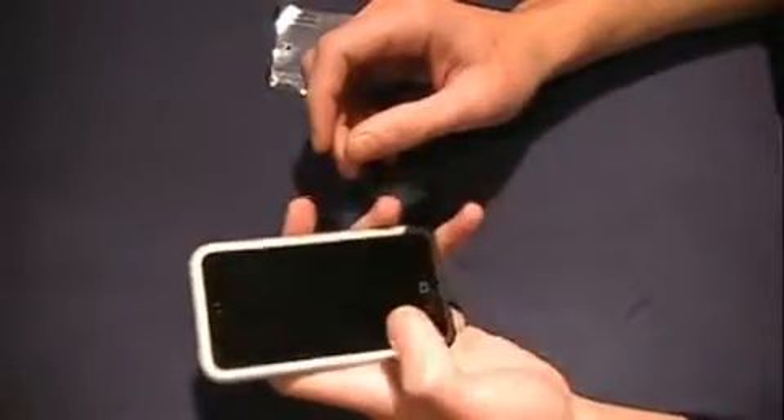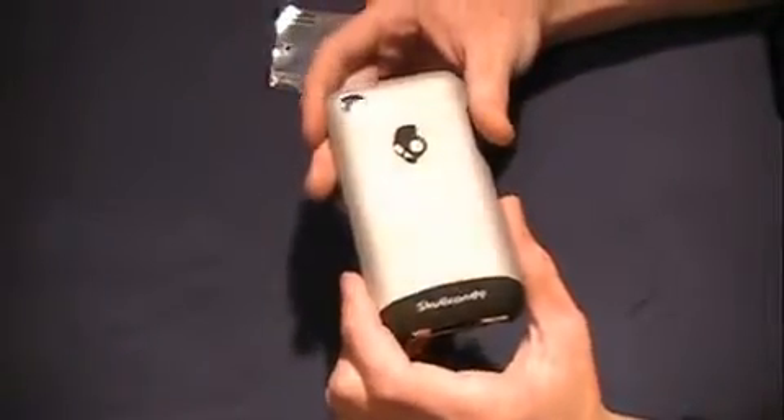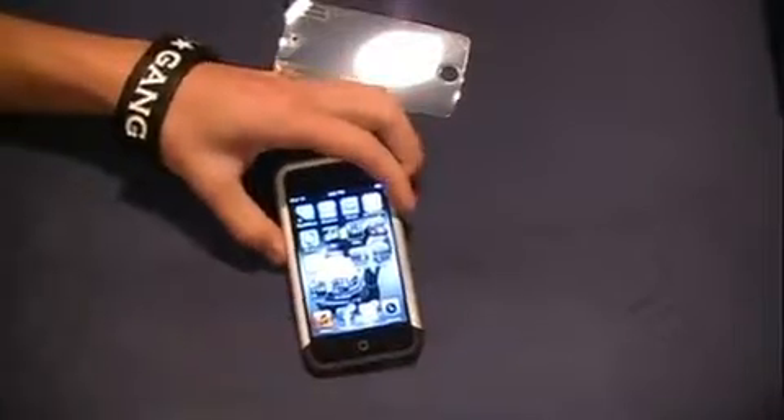It reminds me of the first iPhone with the gray metal-looking back — it looks really sick. The buttons are a little harder to press because of the beveled edges around the sides, but it's something you can easily get used to. This case would actually be easier to put in and out of your pocket because it's not silicone, so it won't stick. It's not bulky at all, which is awesome.